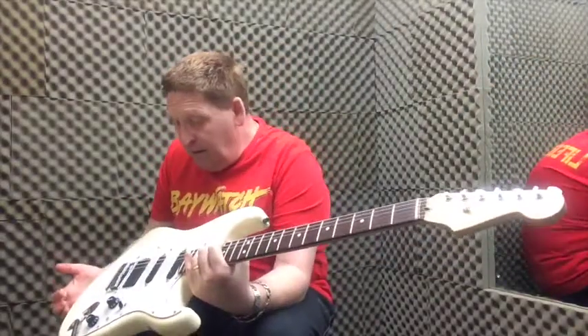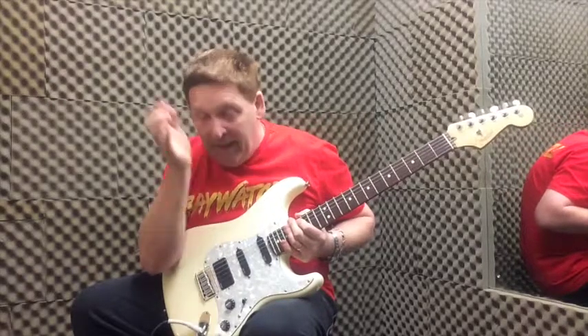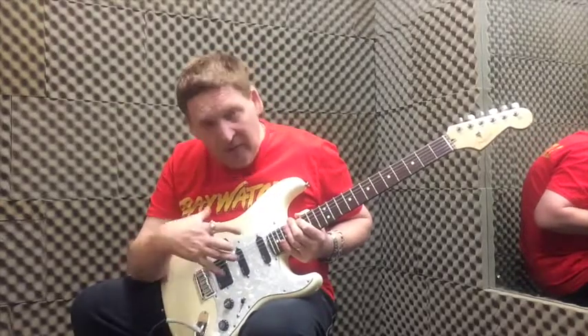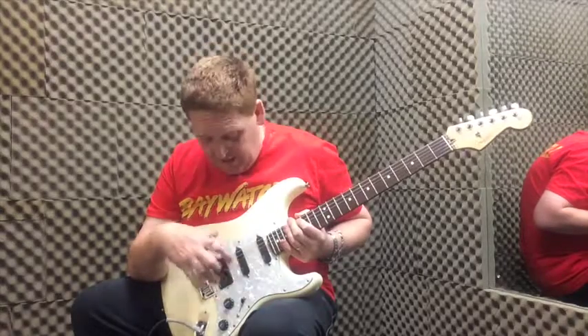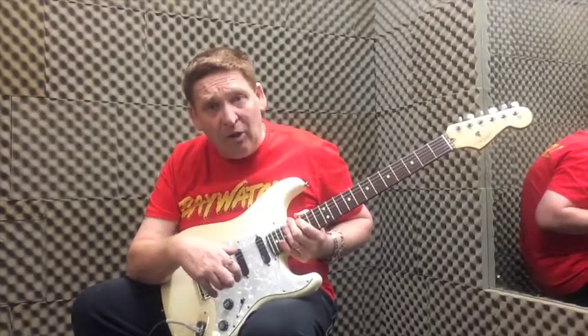For an original Fender USA, $499 second hand. I think that's a good price because normally you're looking at more for a second hand Fender USA. Obviously the thing that's brought the price down a bit is this modification, but there's a lot of money in these pickups.